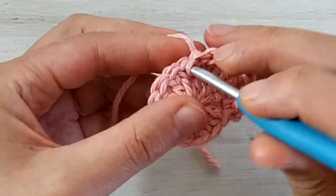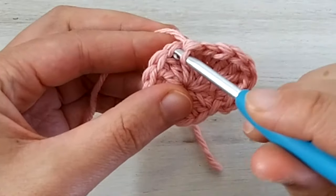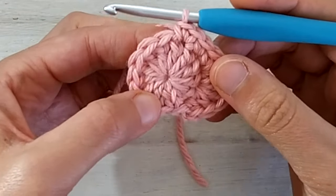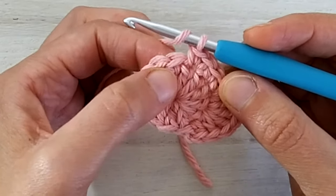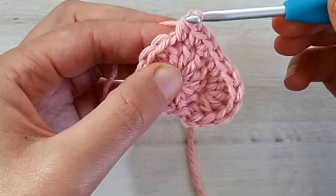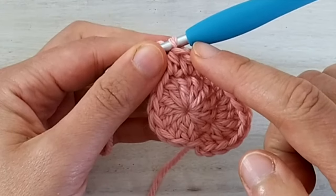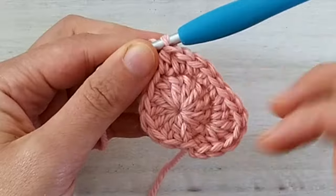Then in the next stitch we make one single crochet. And we make one single crochet increase in the next stitch — that means two single crochets in the same stitch. Then we work two half double crochets, one in each of the next two stitches. Now notice we are at the bottom of our strawberry, so we're going to repeat the same stitches as we did, but as a mirror image.